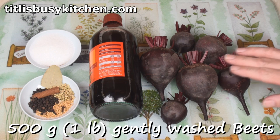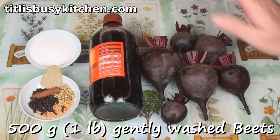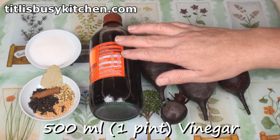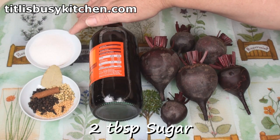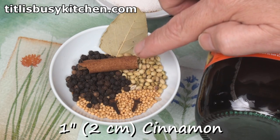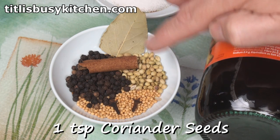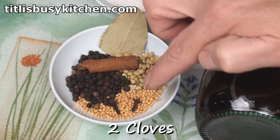I've got 500 grams of beets, which I pulled from my garden this morning. I've just washed them gently to get the soil off. Half a litre of malt vinegar — or you could use white vinegar or cider vinegar — a couple of tablespoons of sugar and some spices. I've got a bay leaf, an inch of cinnamon stick, and a teaspoon each of coriander seeds, black peppercorns and yellow mustard seeds, and a couple of cloves.